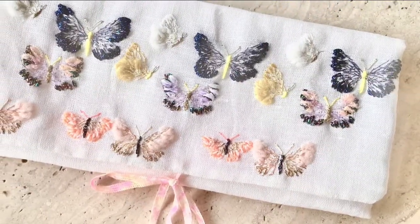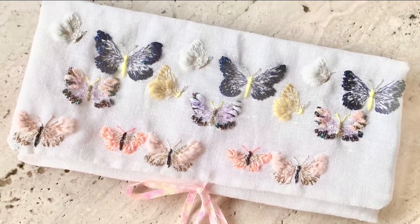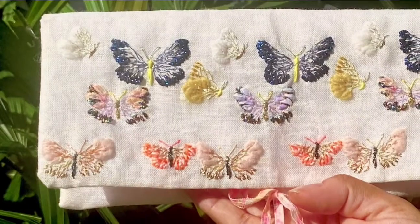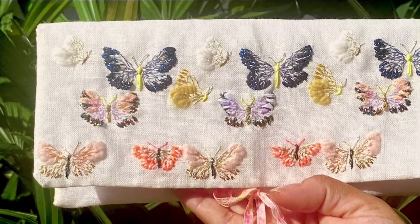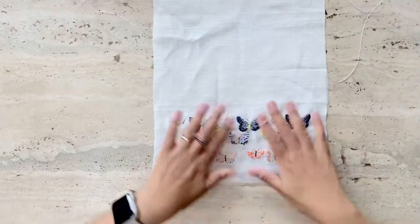Hi, this is Risa, your stitch buddy. Welcome to my craft along series. In this video I'm going to show you how to craft a purse out of your embroidery piece. I used an embroidery completed from a kit I bought on Etsy, the review of which you can view on my channel. Let's begin.